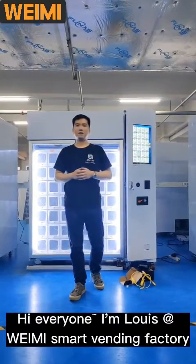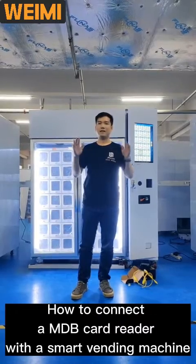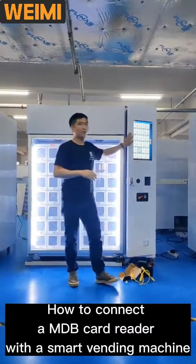Hi everyone, I'm Louis at Wayme Smart Wedding Factory. Today I'm going to show you how to connect an MDV card reader with a smart vending machine.